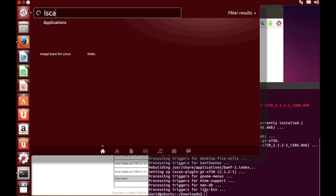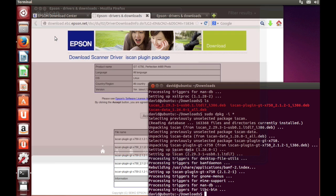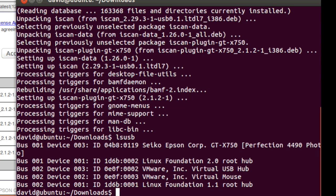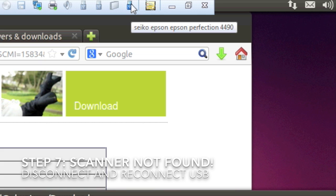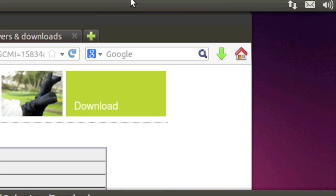Now we must try to run the iScan software and see what kind of scanning we can get done. We got a 'could not send command to scanner' error that seems to be frequent on the internet. We'll double-check that we're plugged into the USB port and that we're in the scanner group. Everything looks good, so we'll make sure the USB daemon gave us permissions by simply unplugging and plugging it back in.